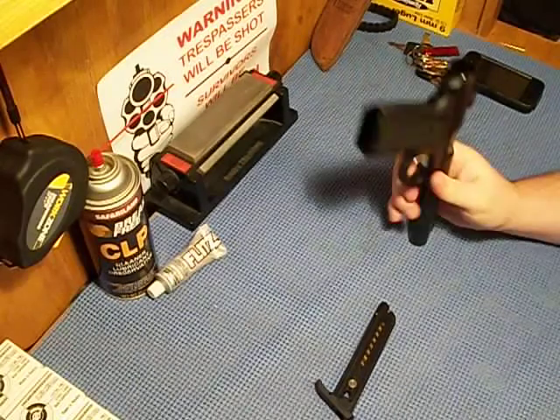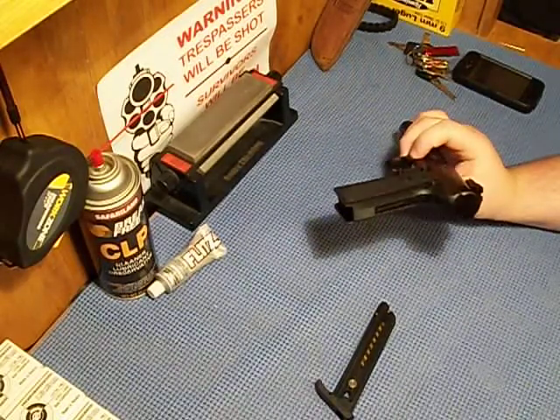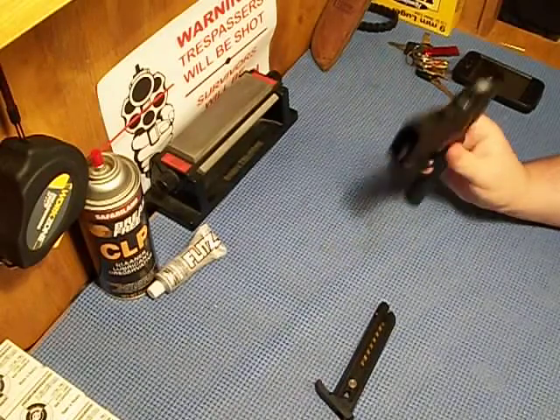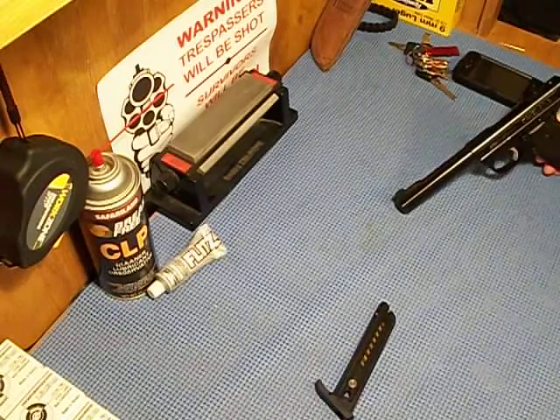To take it down, it's pretty complicated. I suggest you watch somebody's review — I might do one. I've never had to break this all the way down. I just gave it a little cleaning.